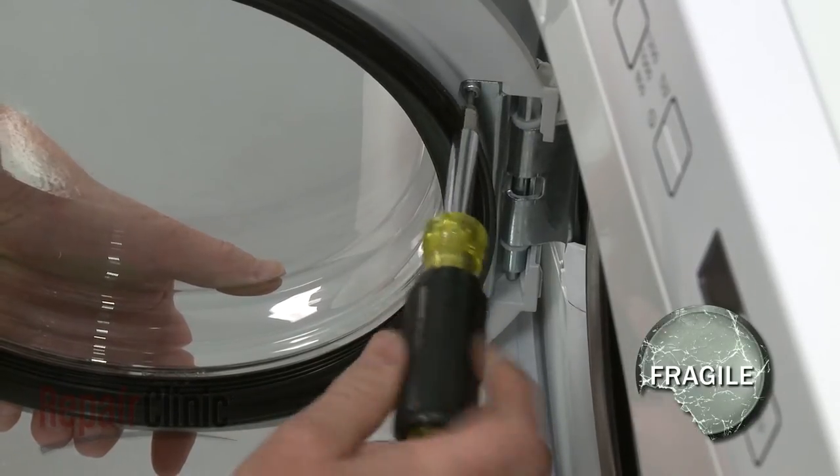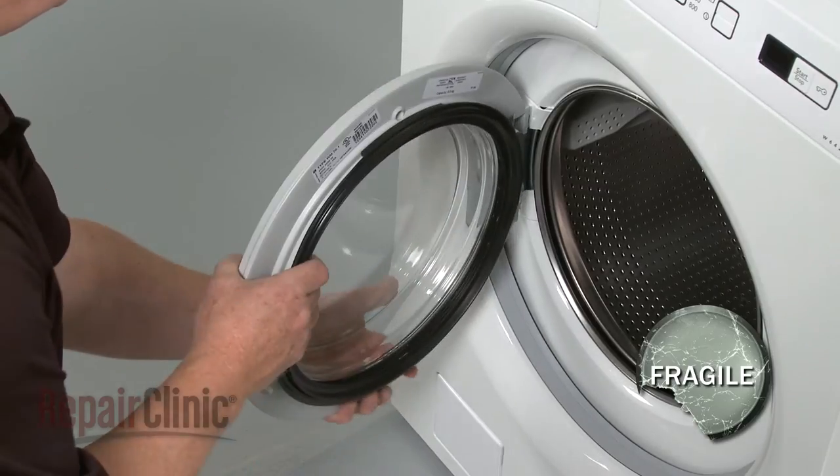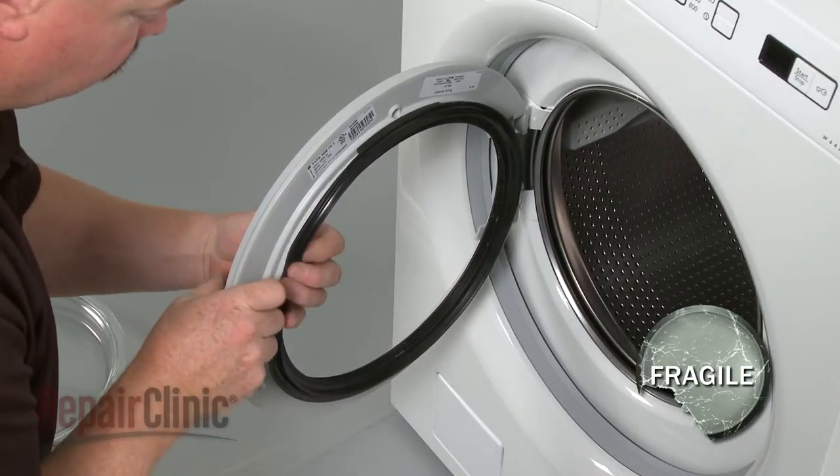Loosen the remaining screws and pull out the glass. With the glass removed, you can pull the old door seal off.